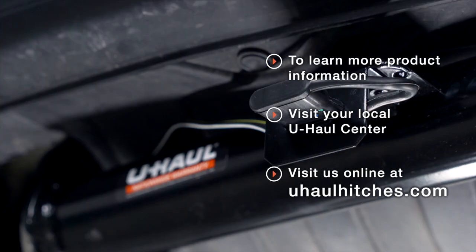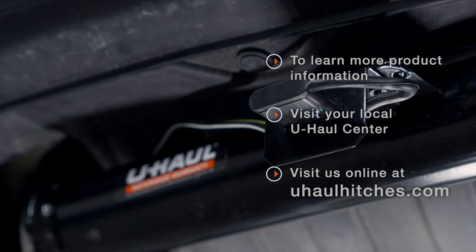With everything hooked up and powered up, you're ready to tow a trailer. Thank you for watching our video. If you have any questions about this product or if you'd like to schedule an installation with a U-Haul hitch professional, you can visit your closest U-Haul Hitch Center or visit us online at uhaulhitches.com. Thank you.